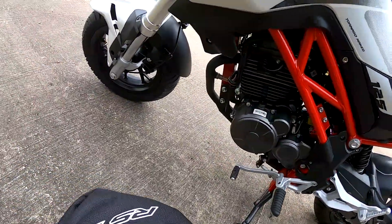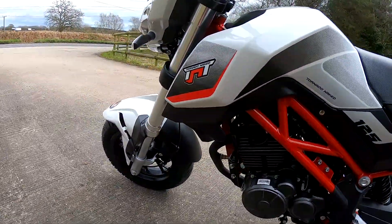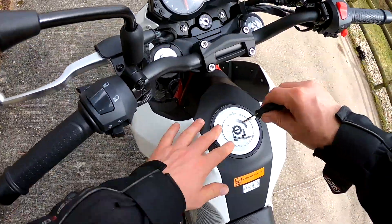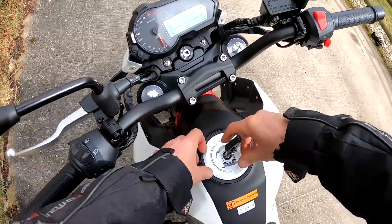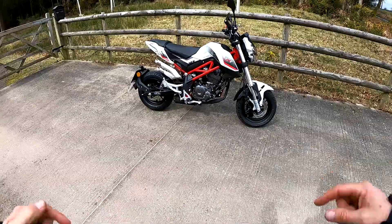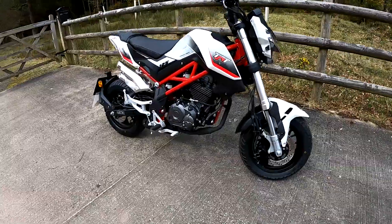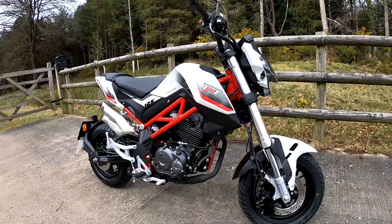The general build quality looks very nice — it's a really good looking little bike. The fuel cap removes completely, it's not hinged, and is pretty easy to use. Well there you go guys — Benelli TNT 125, what a little cracker. Please post your comments down below, give me a like, share and subscribe to my channel, and I'll catch you in another week or so for another review. Ride safe guys, all the best, bye for now.